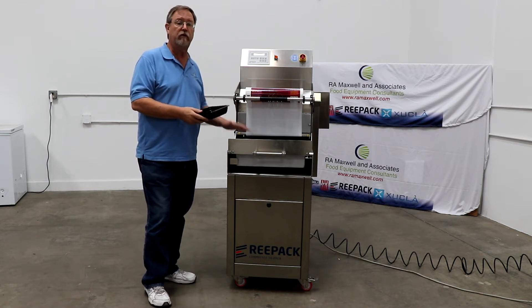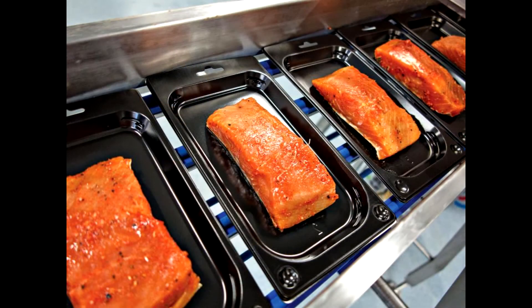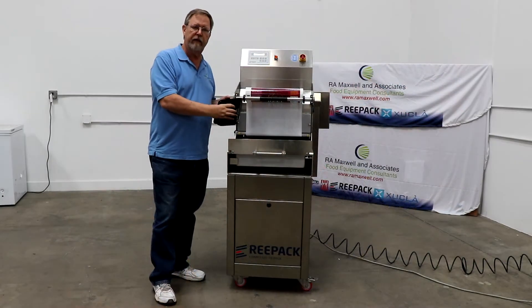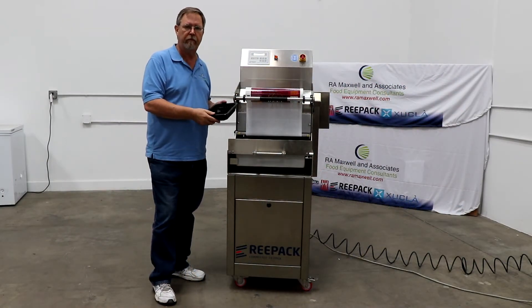The third special feature about this machine is the skin packing feature. Skin packing is where the film draws down over the product, and it really accentuates the look of the product. We'll show you a couple of pictures of that in a minute.